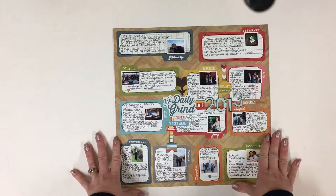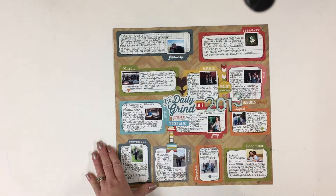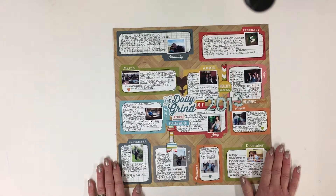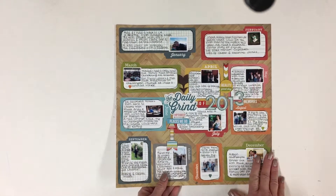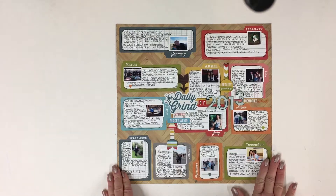Hi there, I'm Lisa and today I am designing for Coco Daisy. I will be using the January kit. I am starting off by just showing you an old layout here. Today I am going to be doing my year's review.